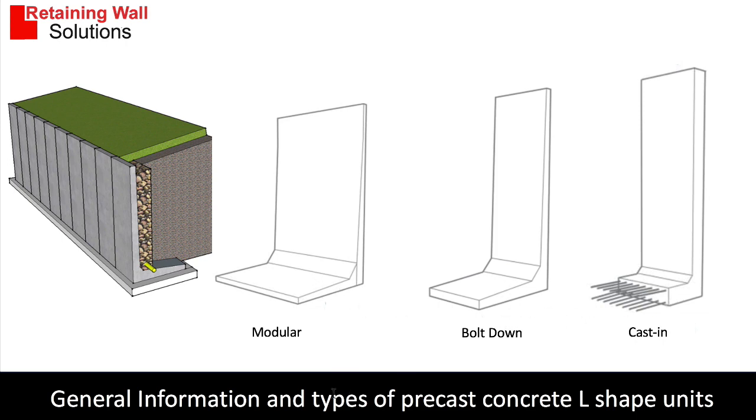The modular type sits on hardcore or concrete foundation. The bolt down is actually bolted down to the foundation to take greater loads, and the cast in is a heavy-duty retaining wall where the base is cast into a raft, giving it greater strength.